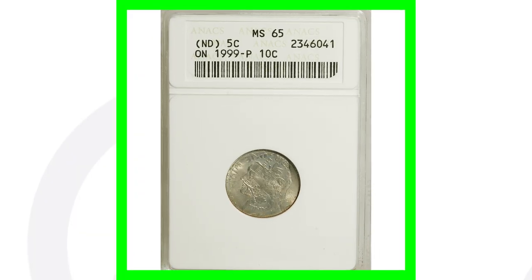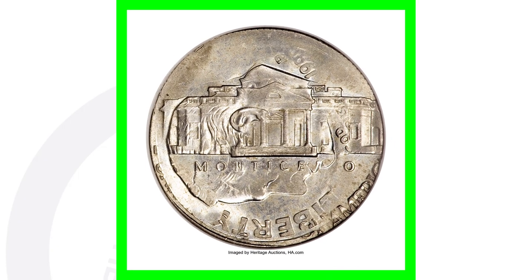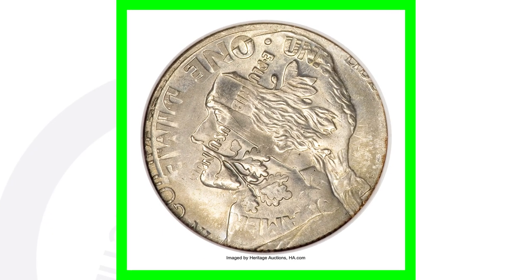Next up is one of my favorite types of coins — these can be super valuable. It is a Jefferson nickel with no date that has been struck on a 1999 Philadelphia minted Roosevelt dime. You can see on the front where the Roosevelt dime design is on top of Jefferson's portrait, with 'One Dime' visible on the left. On the reverse, Roosevelt's head shows through the Jefferson nickel design. These are the coins I search for most in pocket change — this one sold for over $5,000.